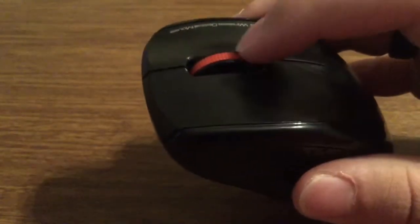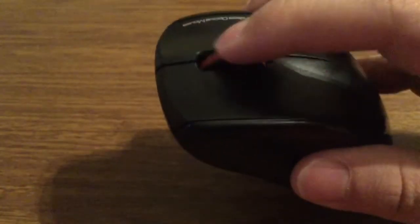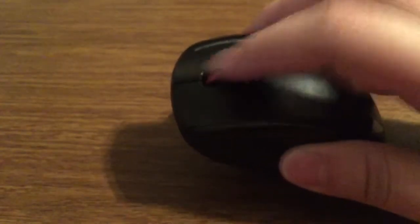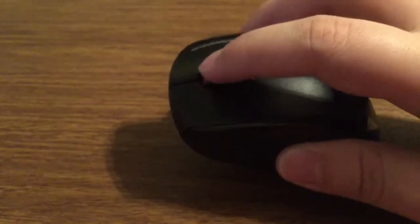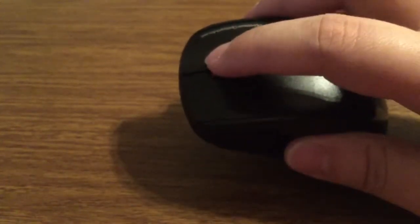If you look at the scroll wheel, you'll see it has all these ridges all the way down, so you get very fluid motion when you're swiping back and forth, and with the least amount of resistance your hands are less likely to sweat as much.